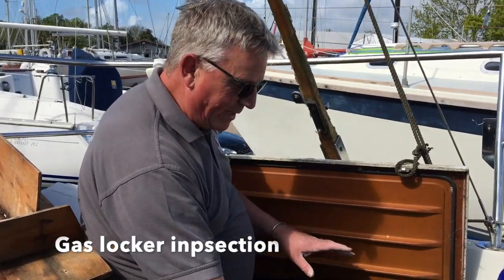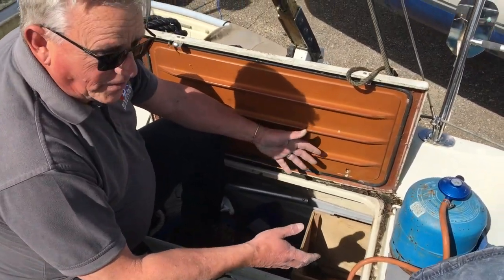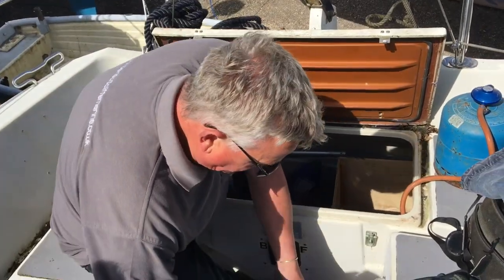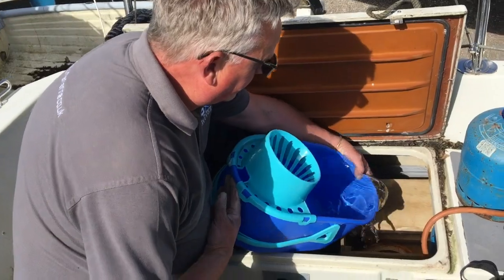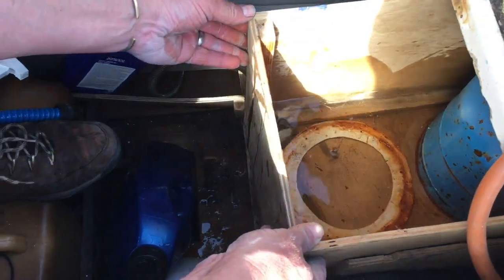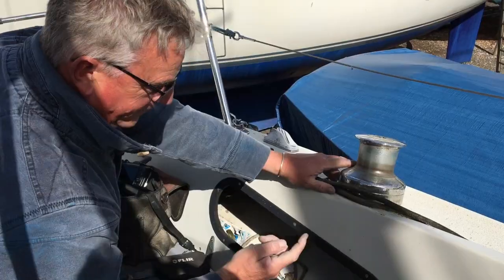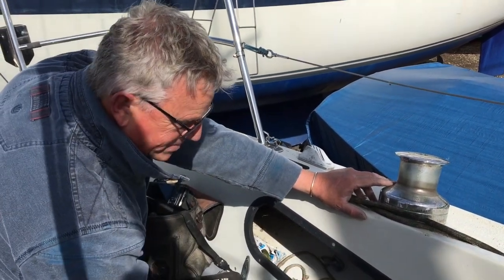Gas lockers. Before you work in any locker, it's always important to make sure that if you're going into the locker, there's no way it can lock with you in it. Something you can always do with any gas locker, regardless of the age of the boat, is what I call a bucket test. Basically, if you put water in the top, the only place water should come out is through the deck drain going through the transom. If you want to look underneath there, you'll see that the backing washers for the winch are all mild steel - they will need to be changed. The last thing you want is to be hauling on a sail and watch the winch come off through the deck.